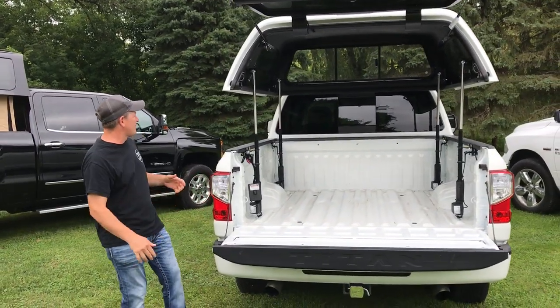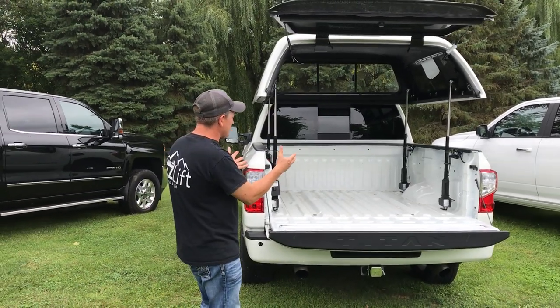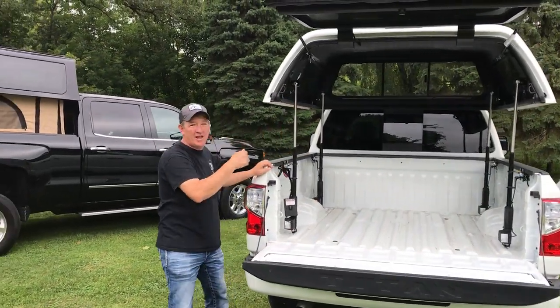Basically what it does is gives you a nice side load access. It allows you to load ATVs, lawnmowers, gas grills, pretty much anything you'd want. You can raise and lower that top, and you can also pull that top off in seconds by yourself — just take one bolt off and leave it hanging in your garage.